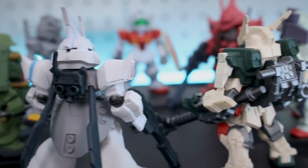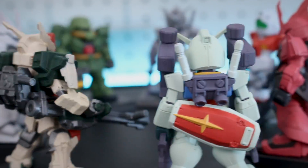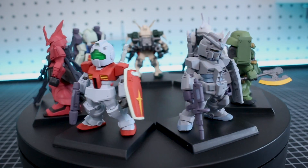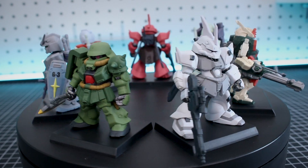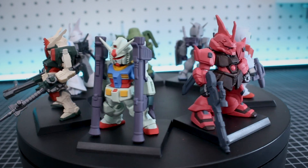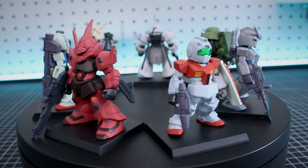Thanks for checking out the video. As always guys, if you want to check out all the Gundam stuff we have at USA Gundam Store, the link will be down in the video description. Thank you so much for your support. If you'd like to like the video or subscribe to see more, I would greatly appreciate it. But until next time, hope you're all having a great day. I'll see you guys later. Bye-bye.